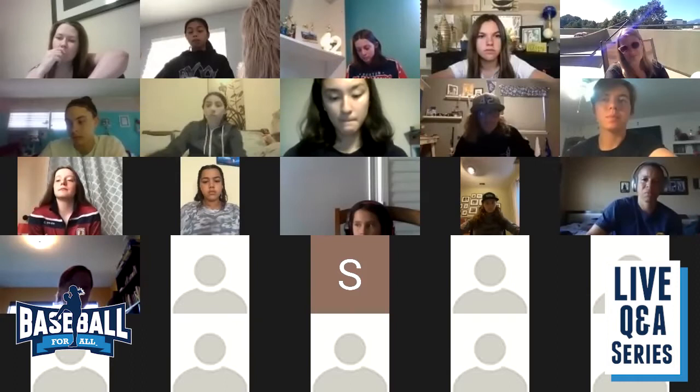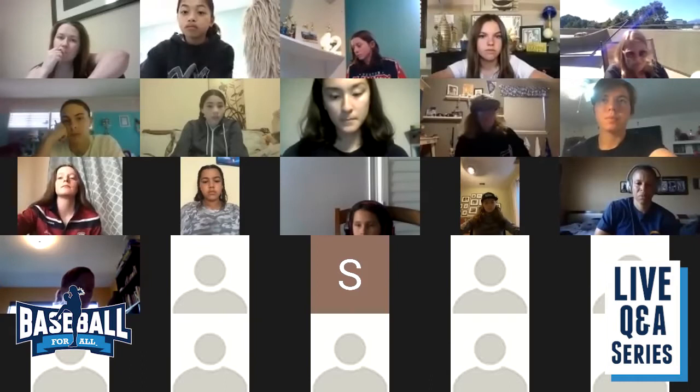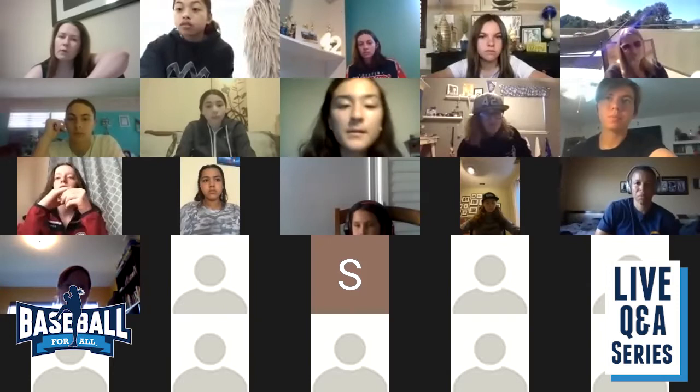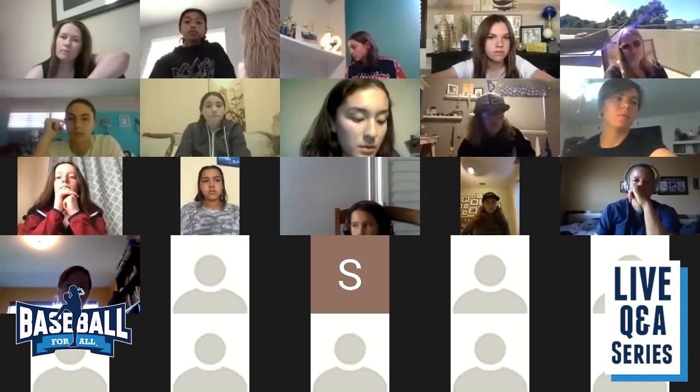Our next question is going to come from Savannah, who's 16. My question was if you have any more specific stretches or workout routines — the hitting stuff is great, but maybe more specific to hitting workouts?